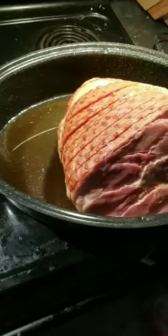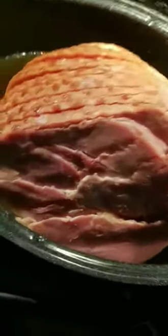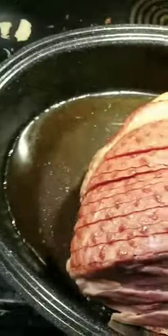Hey, we're back. I'm very hungover — things got weird last night. Anyway, that ham has been sitting in that rum brine we made. Put it in a baking pan, preheat your oven to 350, and we're gonna put that in the oven. We're gonna check it every hour, and in about 30 minutes we'll start making everything else.